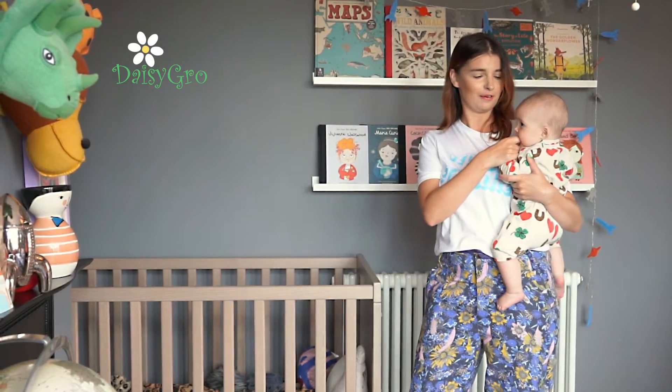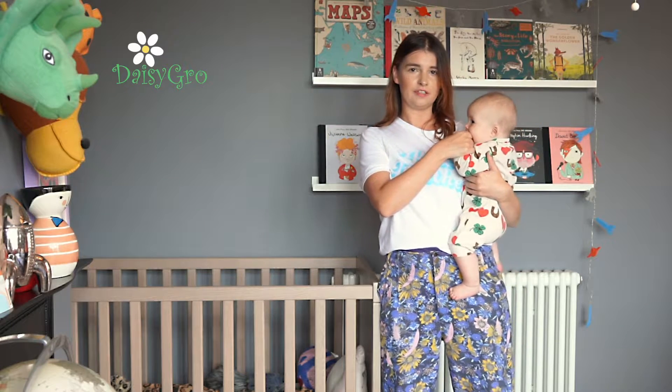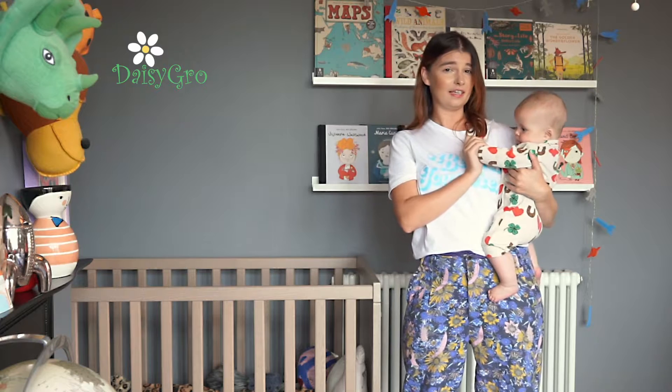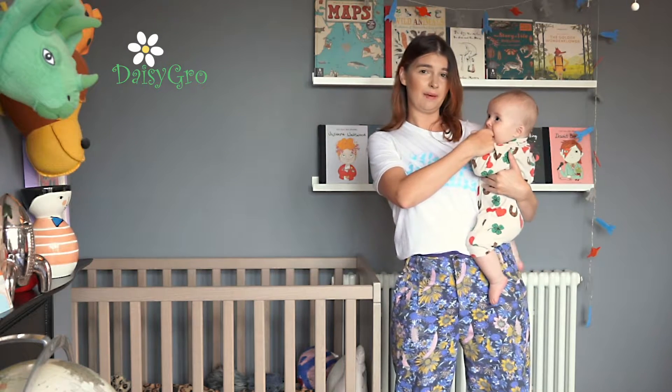Hi, I'm Anna and I'm here to show you how to use the lovely Daisy Grove Sling. If you follow on towards the end of the video there are some important safety features too. My little girl is nearly five months old, but the instructions go from birth up until your bigger baby.